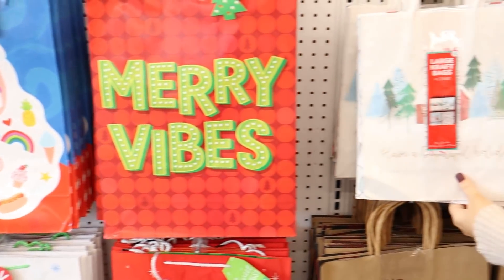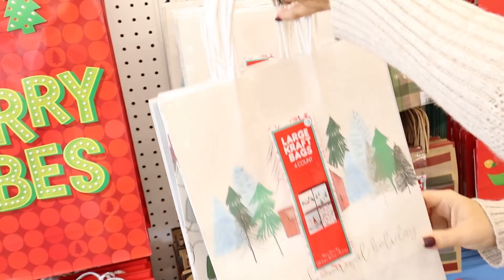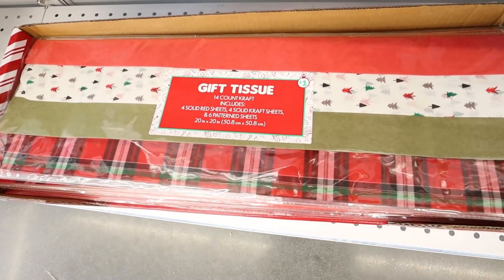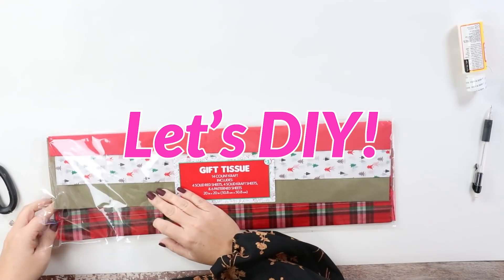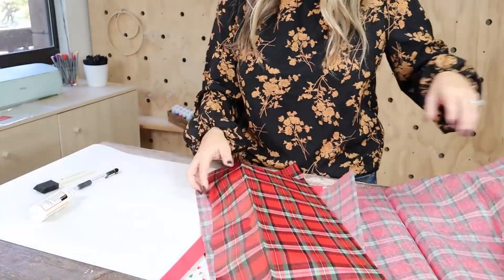Love the gift bags — $3, and $3 for four, which is a good deal. I've just been loving the plaid look this year for Christmas, so I wanted to use this plaid tissue paper.